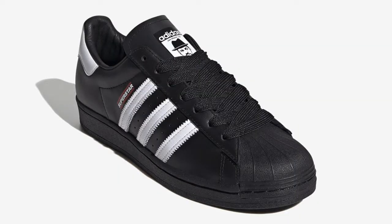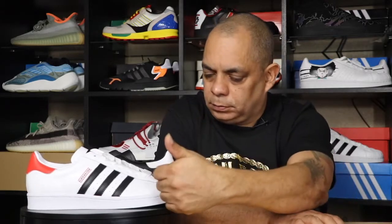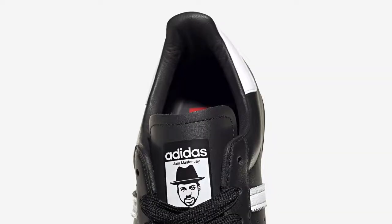So here are the sneakers. I chose to get the black and white and the white and black — they came with both styles. One is the Jam Master J edition and the other is the Adidas Run DMC edition. You can see they are black and white, or white and black, with the Superstar logo. The black one has Jam Master J on the tongue.